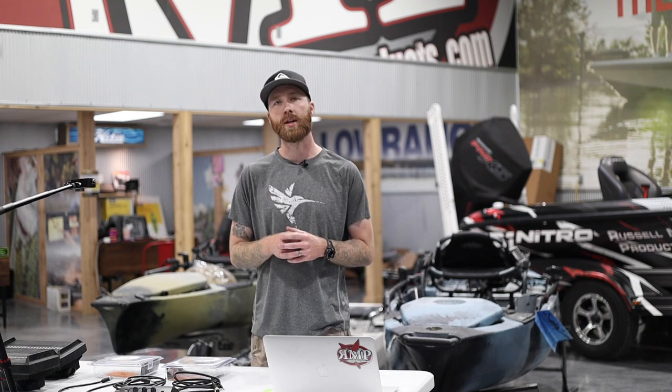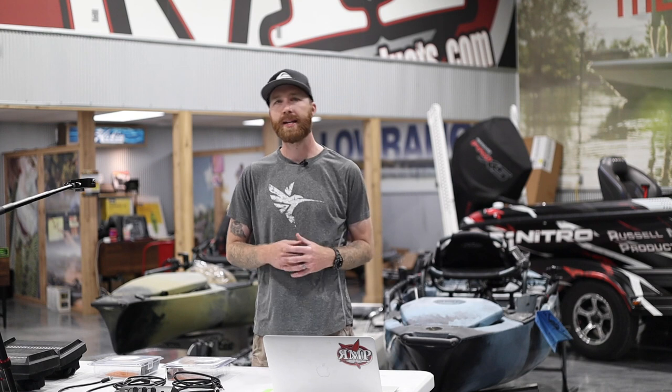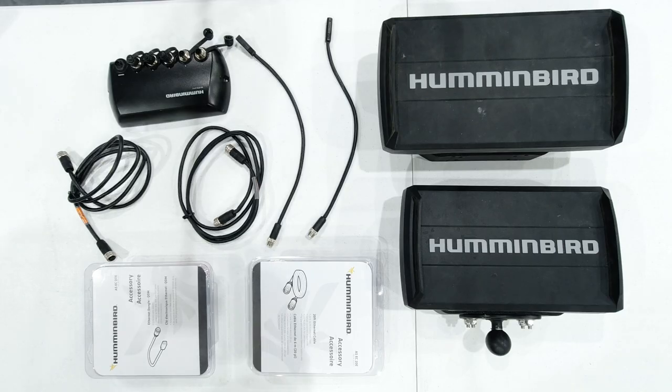Here we are — we're going to show you how to set everything up, how to get these units talking, how to share those waypoints, sonar, down imaging, and side imaging. If you've got a mega down imaging unit up front and a side imaging at the back, you're going to be able to pull that picture from the console unit and view it up front. Let's get right to it.